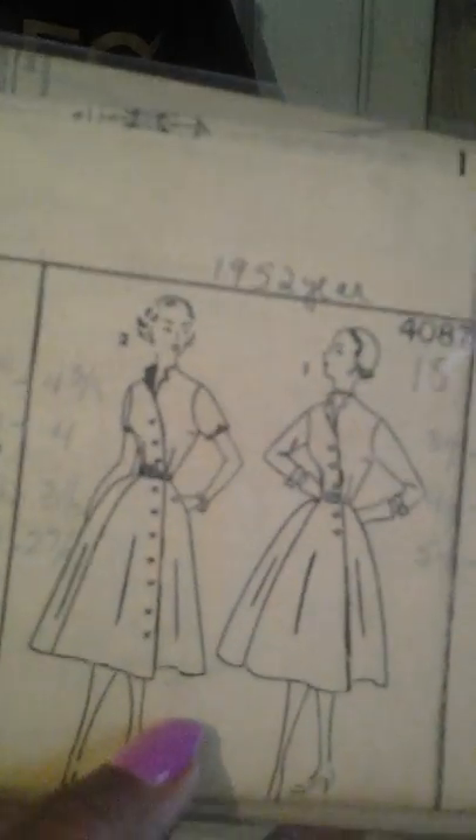Also Simplicity 4087, 1952 — it has two different skirts: one with seven buttons and one with two buttons. I thought that was nice. I got these all together for auction. This also is Simplicity 1672 — I think this is the '60s — it's the dress with the jacket right here.